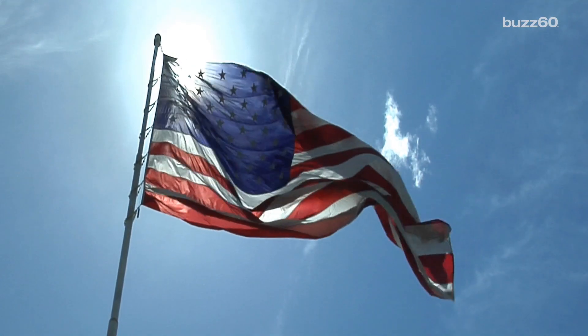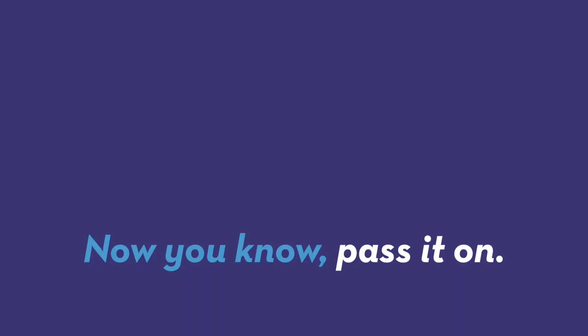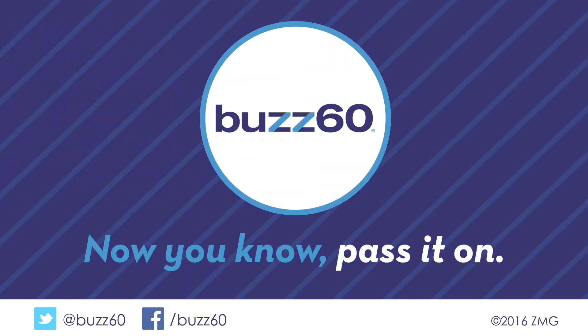Another good thing to know: many dry cleaners will clean US flags for free during June and July. I'm Sean Dowling for Buzz 60. Now you know, pass it on.